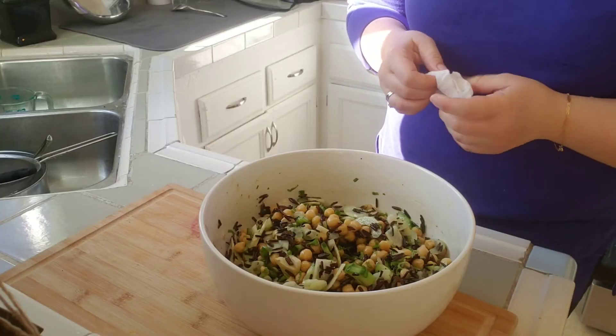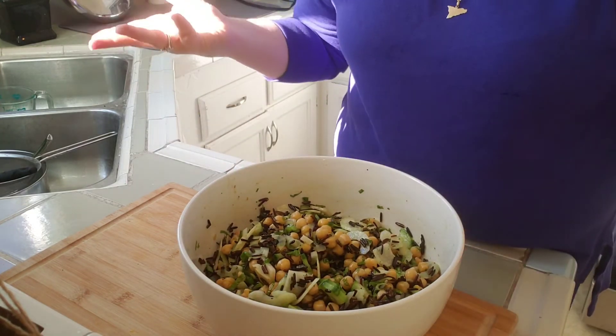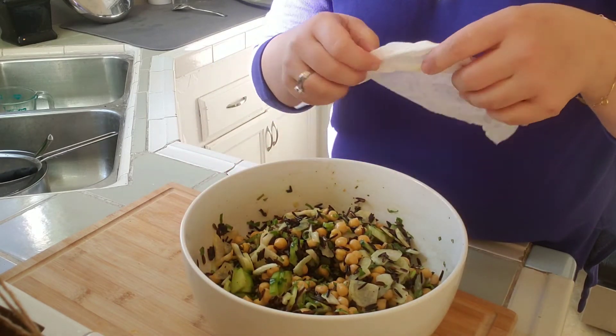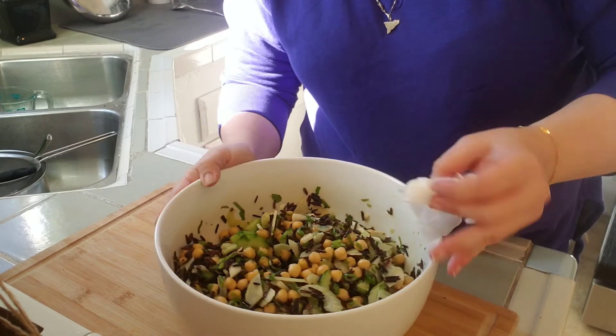After you've mixed it, you do want to taste it. You just want to make sure that it tastes good. If you need to adjust for salt, pepper, the olive oil or vinegar, go ahead and do that.